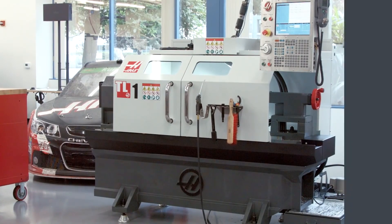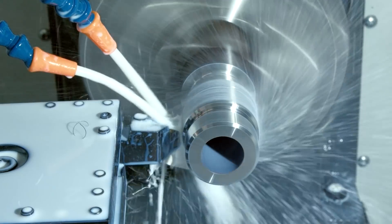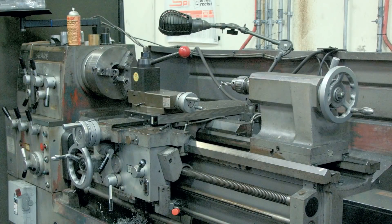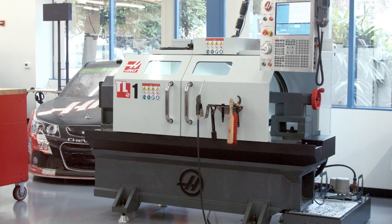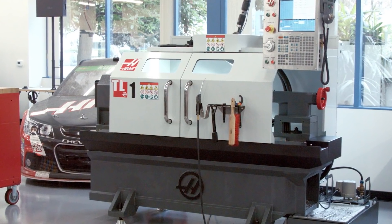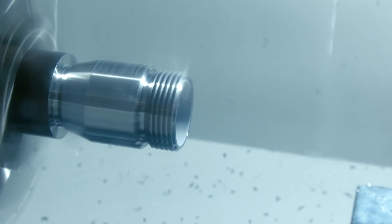This right here is the TL1. It's the lathe Haas designed to help you move up from that manual machine you might be accustomed to. That manual lathe offers familiarity, but when it comes to capability and productivity, there's really no comparison. Make more parts and make them better, and the TL1 still lets you do pretty much everything you'd ever need to do on a manual machine.